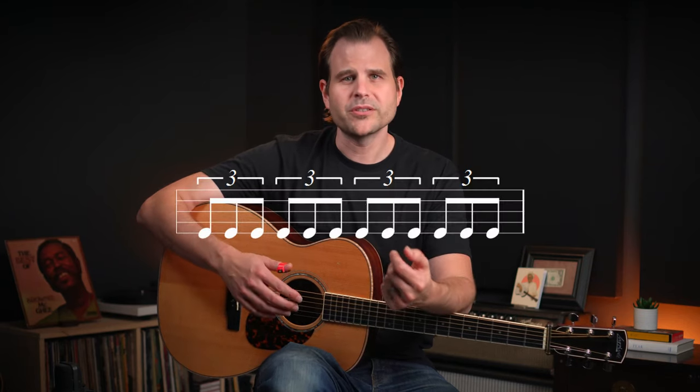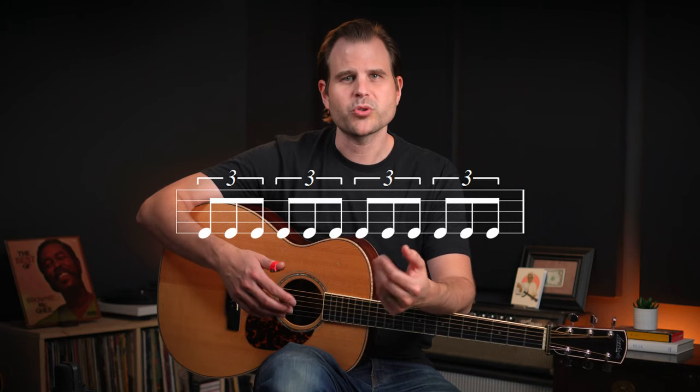And it's based on eighth note triplets. What does that mean? Well, eighth notes are counted one and two and three and four, and there are eight of them in a measure. But we're going to take each pair of eighth notes and swap it with a group of three, so we get a triplet in place of each pair of eighth notes. And we would count that: one triplet, two triplet, three triplet, four triplet.